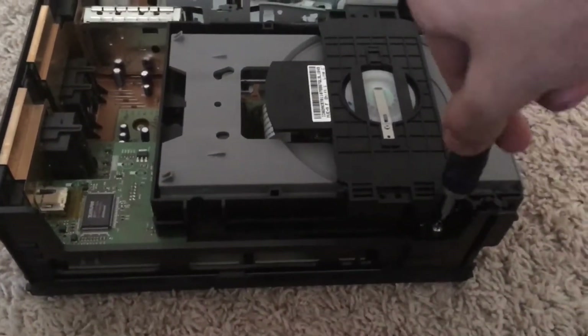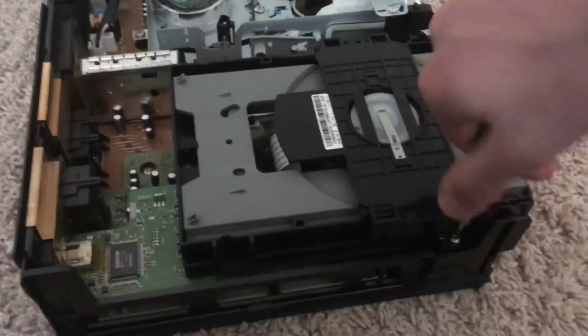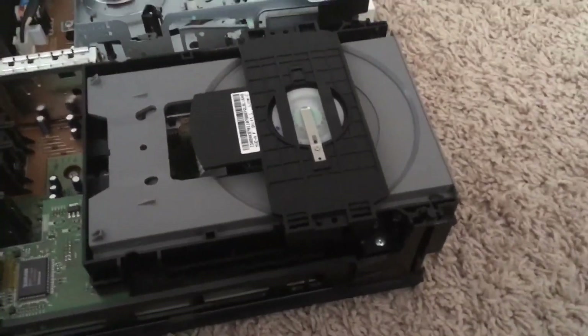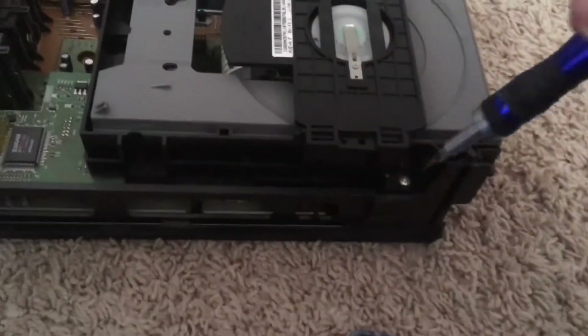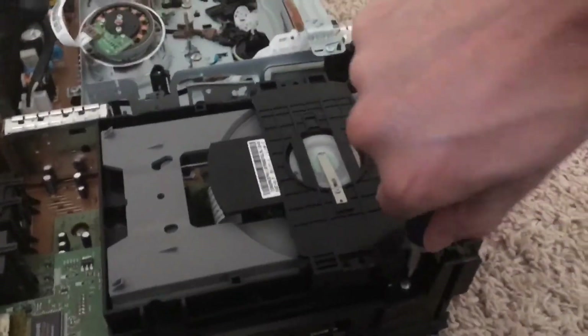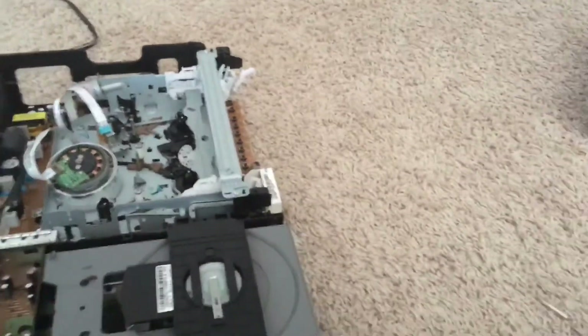Alright, time to see if I can — yep, I'm just stripping the screws already. I'm gonna have to use a flathead screwdriver for this. Jesus Christ, this thing does not want to budge.